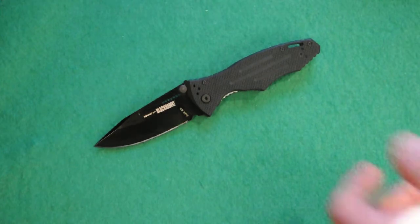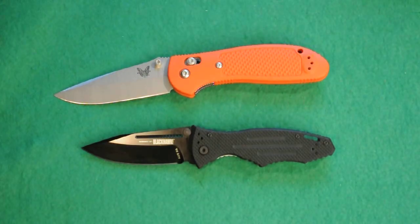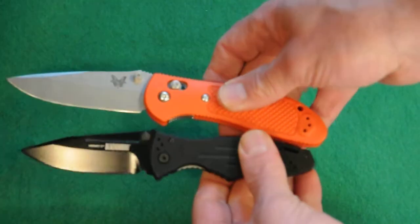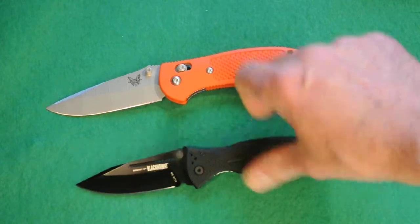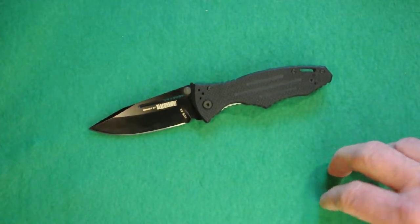Let's compare it right away to the Griptilian. Similar in size — I have two Griptilians, one for left-hand pocket carry. You can see the Griptilian is thicker and a little bit longer blade. But they both weigh 4 ounces, so a very similar weight. That brings us to the point that this is a smallish knife, but kind of heavy for its size, and that's because it's overbuilt.